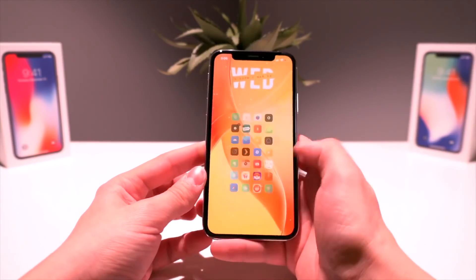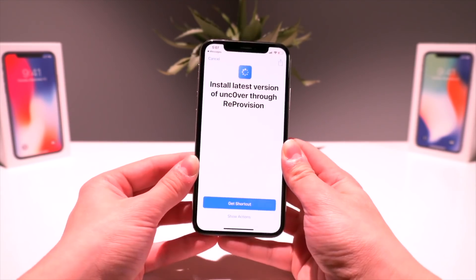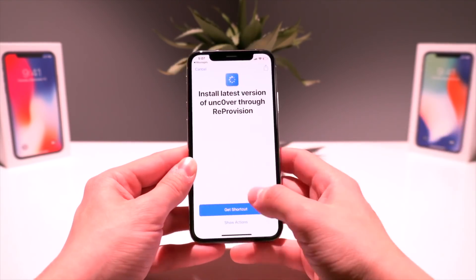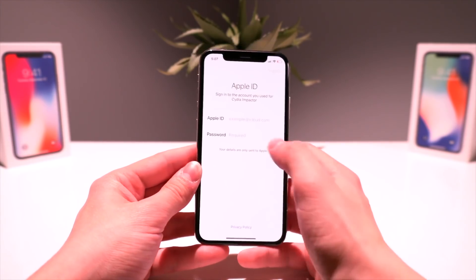That's the only thing you need. From there, you're also going to need to download Siri Shortcuts and download this specific Siri shortcut — the link will also be down below in the video description. Once you have all of this set up, we can head into ReProvision.